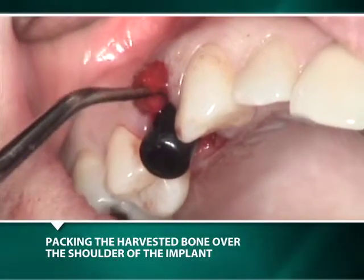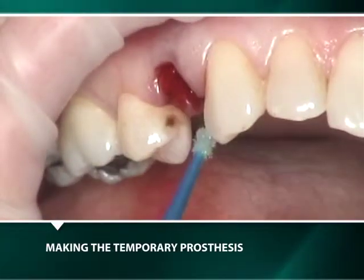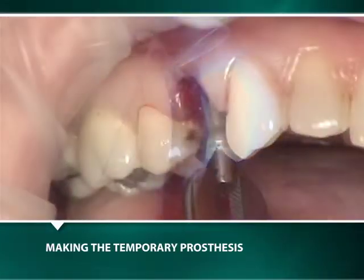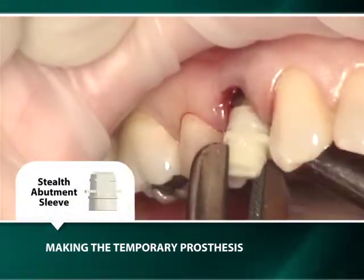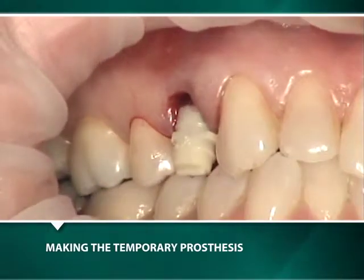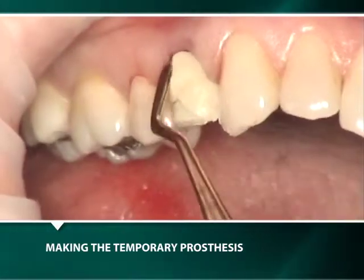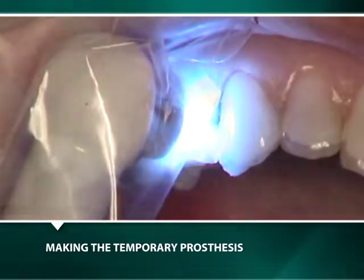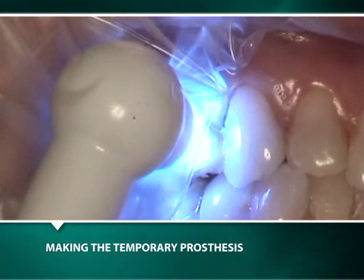Prior to the removal of the black healing plug, harvested bone is placed over the buccal shoulder of the implant. A bonding agent is placed and cured on the interproximal surfaces of the adjacent teeth prior to the insertion of a 5mm by 4mm zero-degree shoulder abutment in its corresponding acrylic sleeve for the fabrication of a light-cured polyceramic bonded temporary crown.